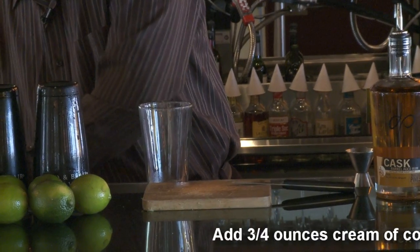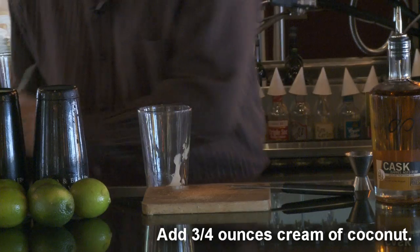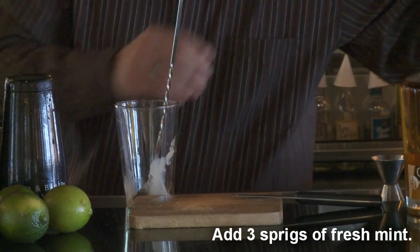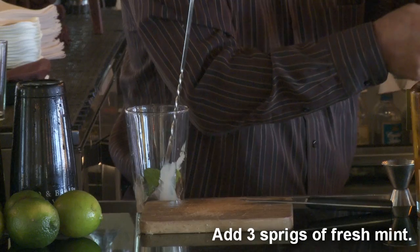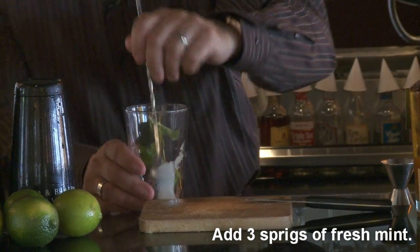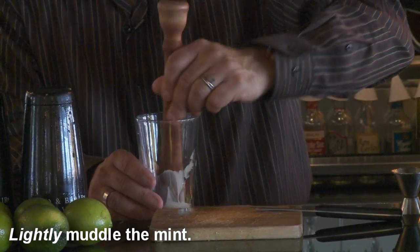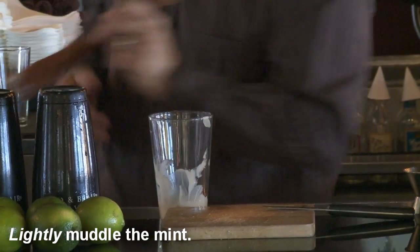We're going to do the cream of coconut first — about three quarters of an ounce. Drop it right in. Then fresh mint — we're going to go about three sprigs, a nice bundle. From there, we're just going to lightly muddle this. We're not going to beat it up; we're just going to open up the oils of the mint.